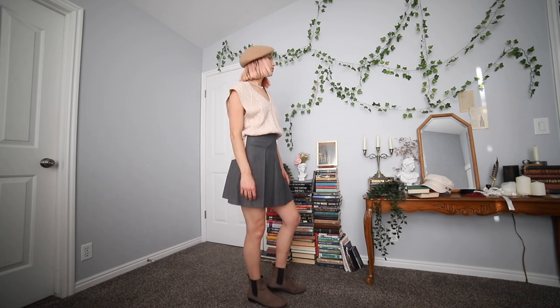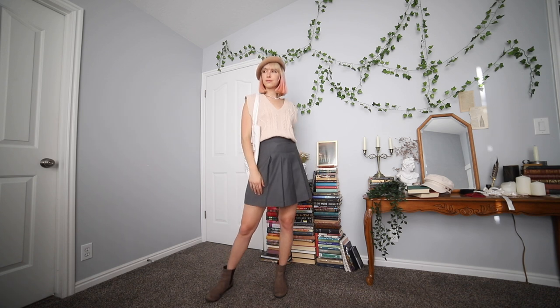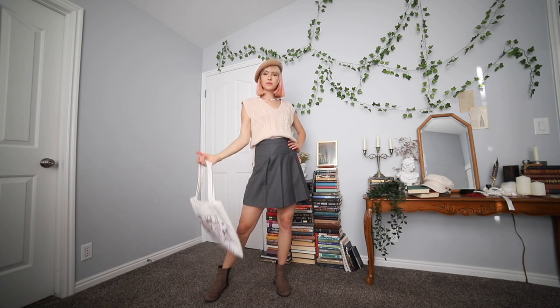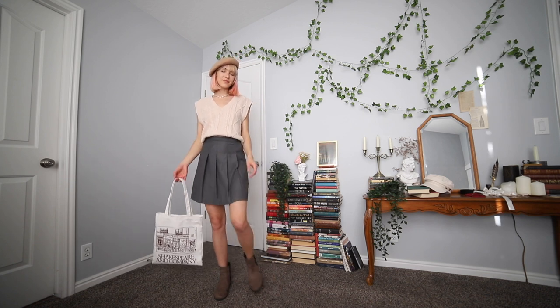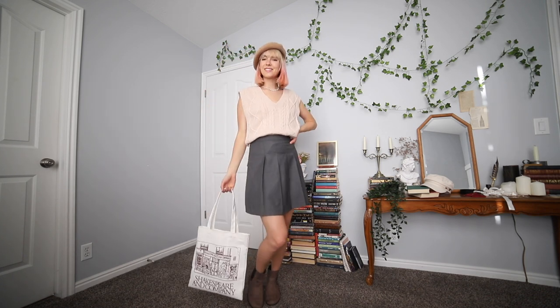Last but not least, a schoolgirl look. I put back on the beret and the tan sweater vest from Walmart, and added my gray pleated skirt. The pleated skirt was from a store called Whimsic Alley in LA, but they're no longer open — you can find similar ones anywhere and I'll link one below. I also switched to my tan Chelsea boots from H&M, which I got years ago for five dollars. And I totally forgot to mention — the Shakespeare and Company tote bag is from Amazon. I'd highly recommend getting a tote bag like this over a purse because it goes with every aesthetic.